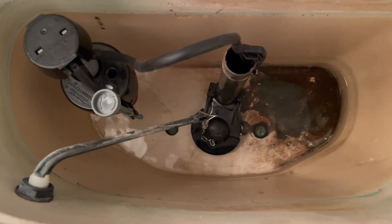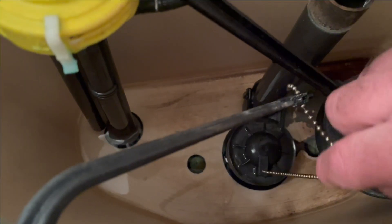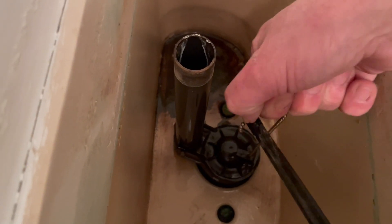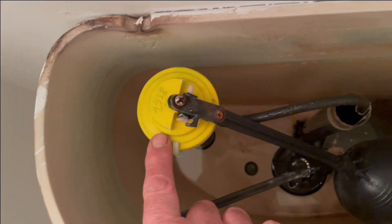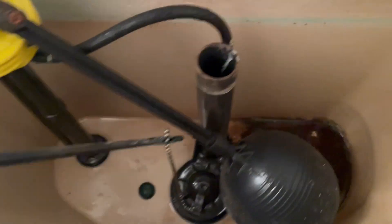There are only a couple of reasons why your toilet continues to run. One, the flapper valve is not seating properly — this can happen as the rubber degrades over time. Or two, the float valve is faulty and is allowing water over the overflow pipe.